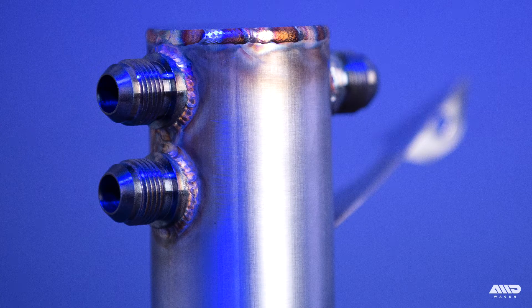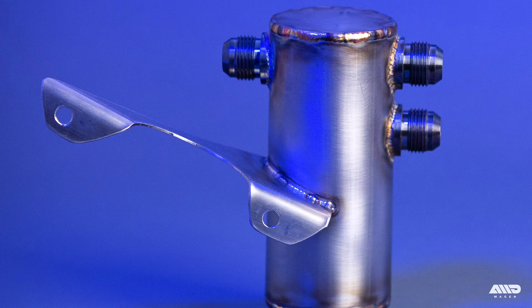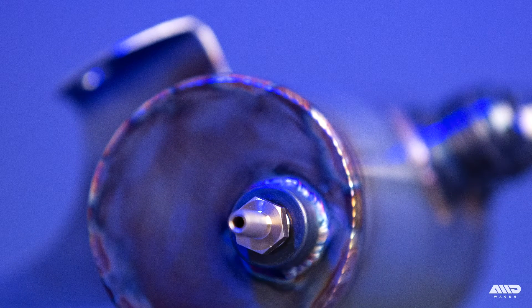The first thing you're going to notice is this thing is beautiful. It's a baffled and recirculating design and it's available in two construction options: stainless steel or titanium. The can is internally purged during welding and features some truly gorgeous welds.